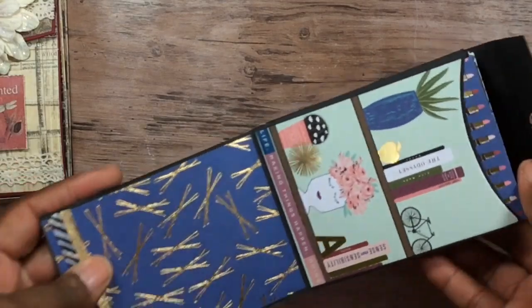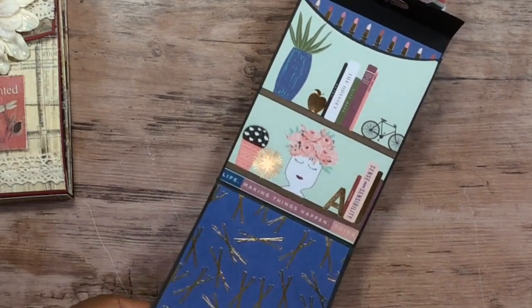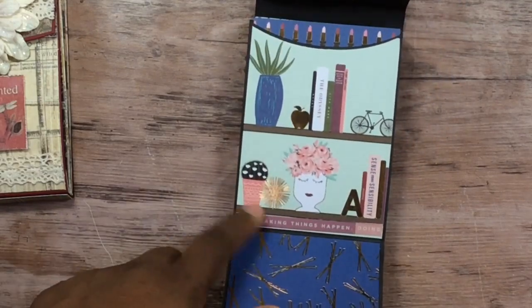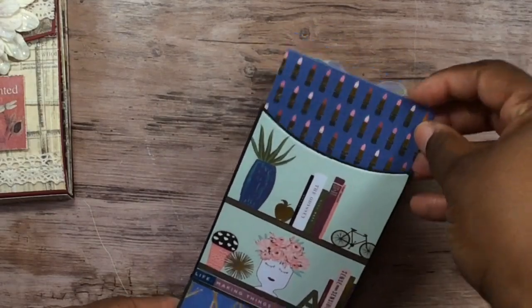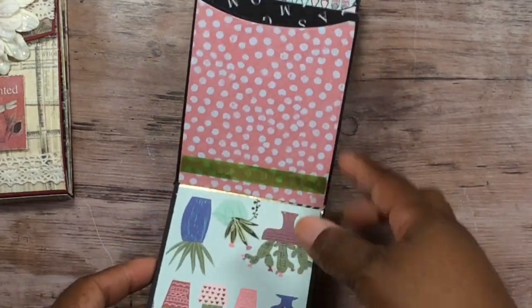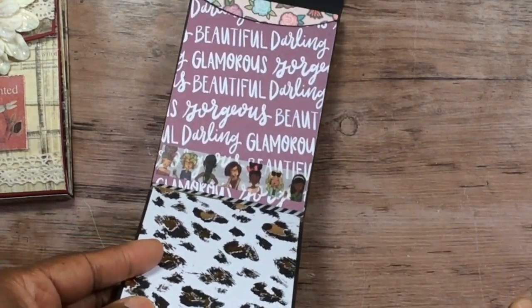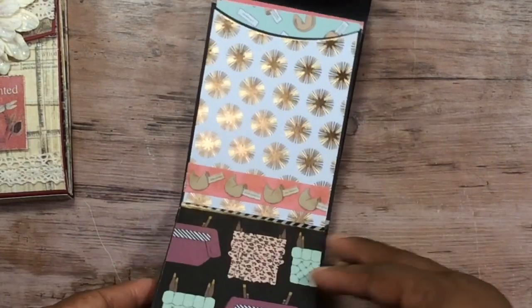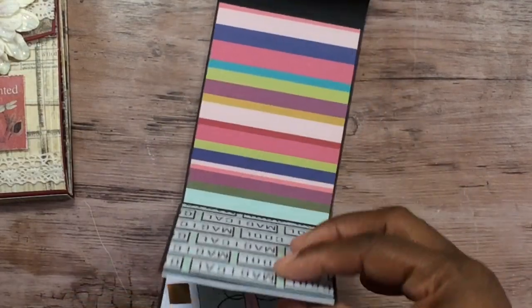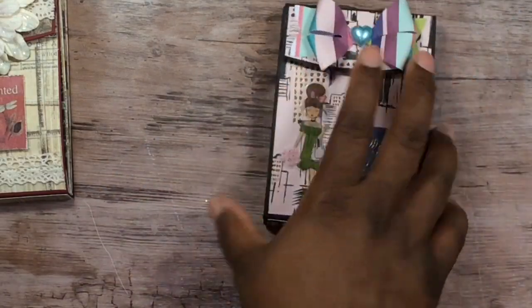On the inside I used magnets. I used cardstock and layered all the pages, then used washi tape through all of them. This made the album way thicker because of the cardstock layering. I bought this washi tape because someone who looked like me was on it — I don't really use washi tape normally — but I bought it for this project. That's how this one turned out.